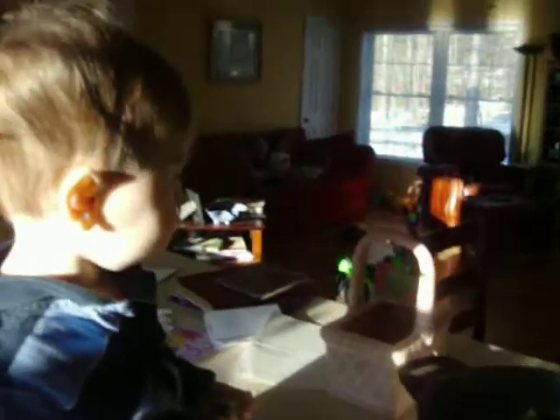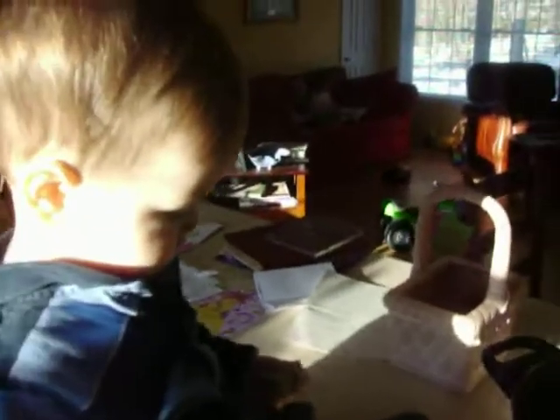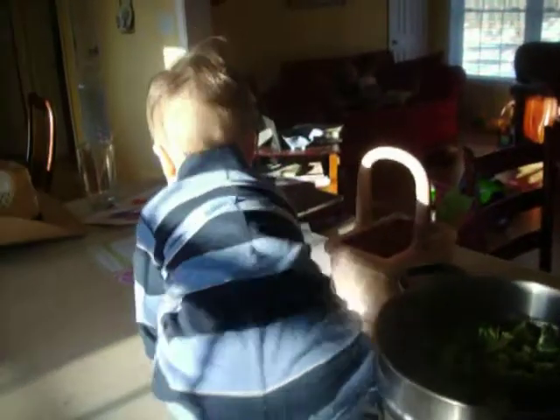Hey there, Ward. What you doing? Putting broccoli in? Helping mommy with supper? Hey, Ward, come back here.